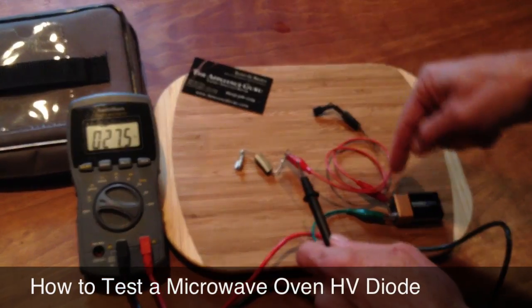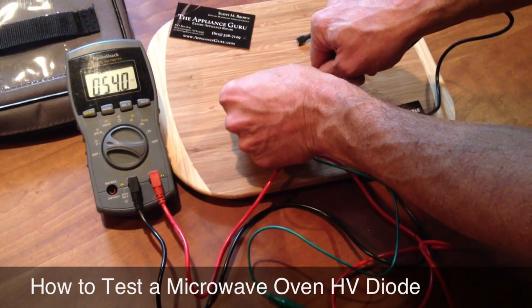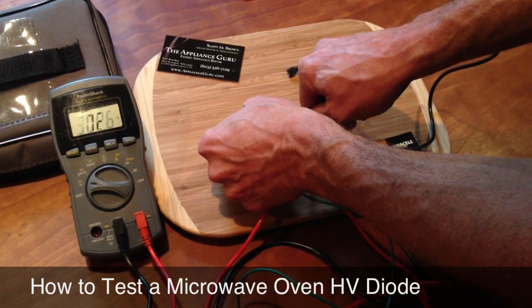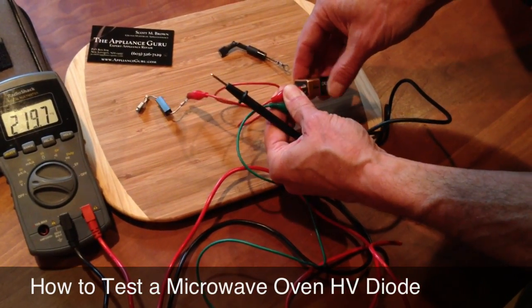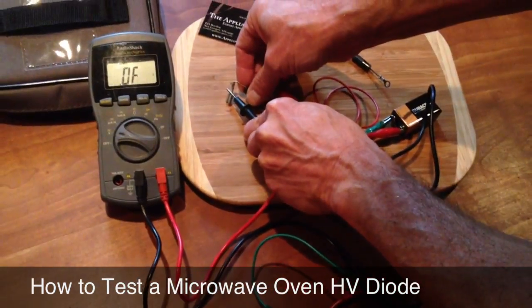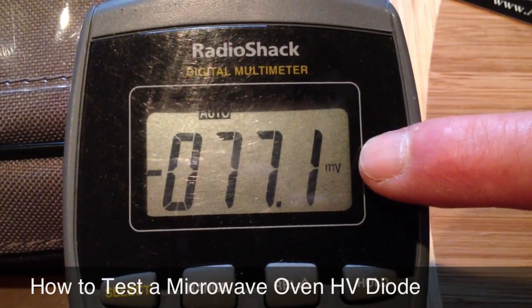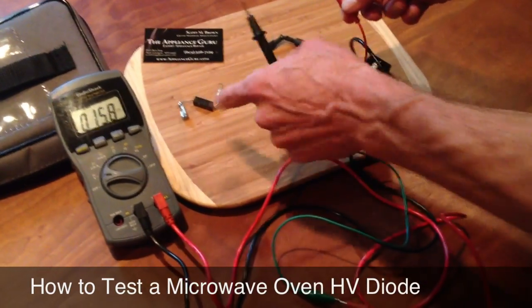Now if I reverse — I can do it a couple of ways. I can either clip the lead over here and put my other lead here, and I will read basically millivolts — basically zero. The other way, if you don't want to reverse your leads, is to reverse the leads on the battery. Electrically it's the same thing as reversing my leads on the diode. And once again we get a reading down in the millivolt range — basically zero volts. That's what a good diode should act like.